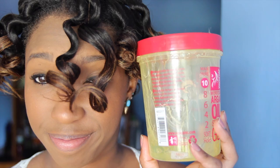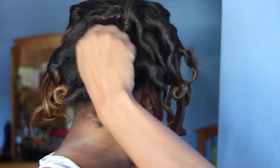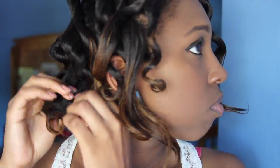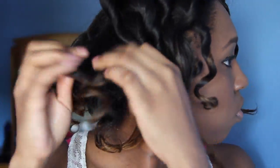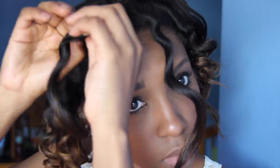I wanted to try for 20 minutes to see if I could fix that bantu knot with eco-style gel. Well, the majority failed except for that one, of course. The moment you realize your style is a fail. I still separate them using coconut oil to avoid frizz. Time to figure something out.